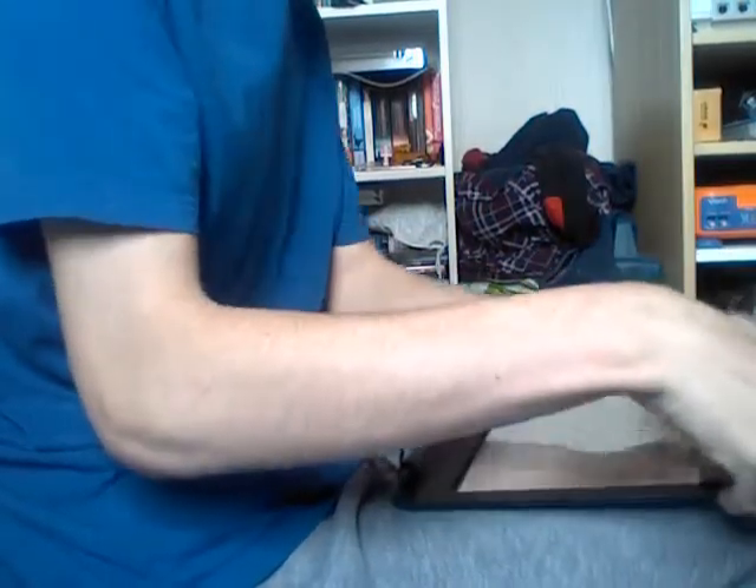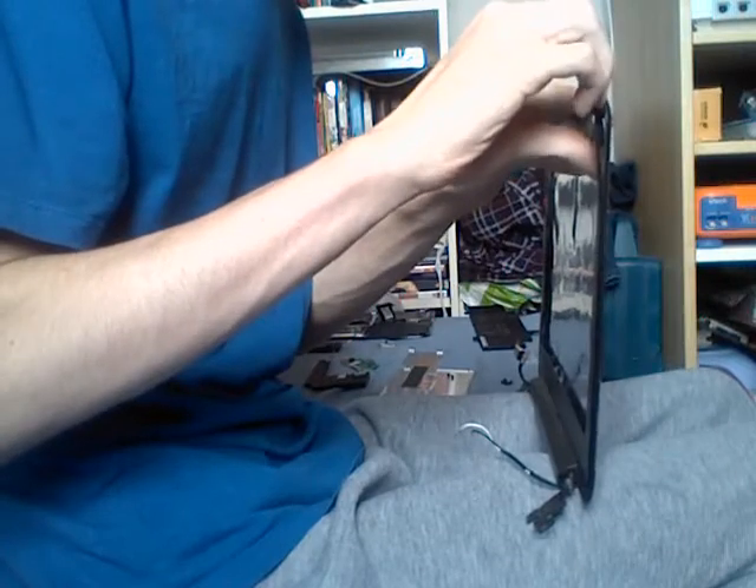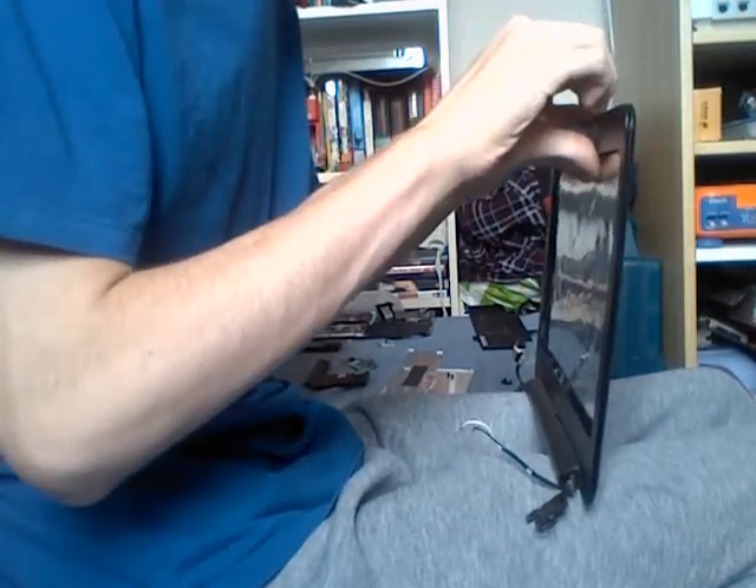Start by slowly snapping all of the little tabs on the plastic bezel. Handle them with care as you may break them.